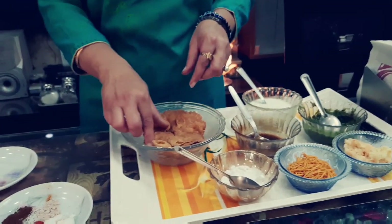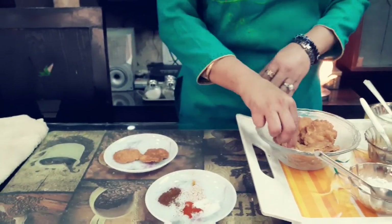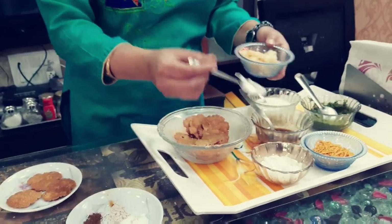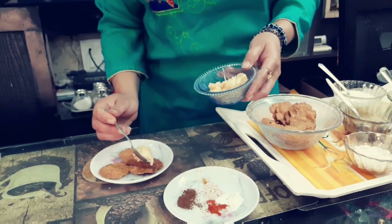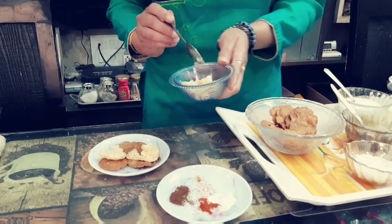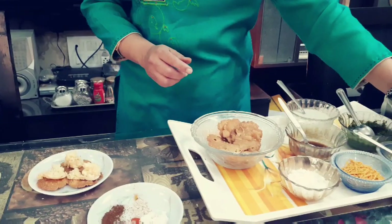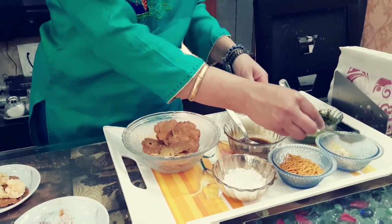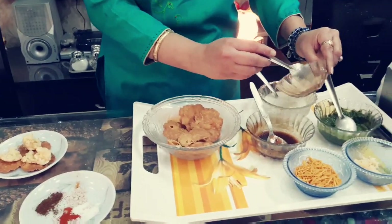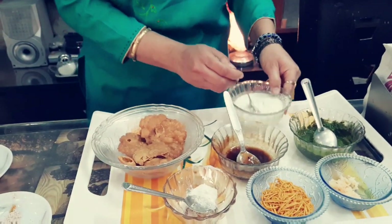Now I am starting. First of all, we will take few paapadis. I have taken paapadis here, and then we will take the mixture of potato with salt and red chili powder.